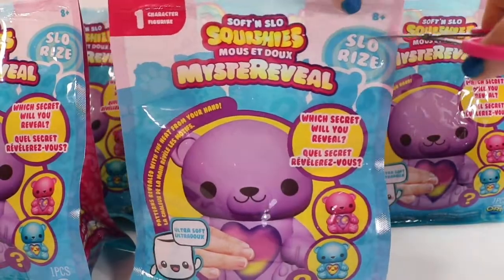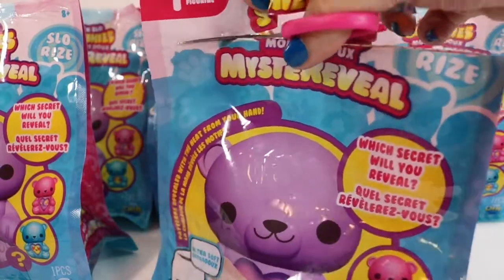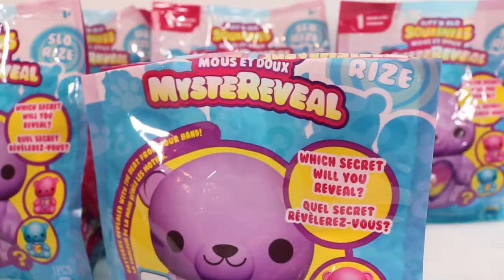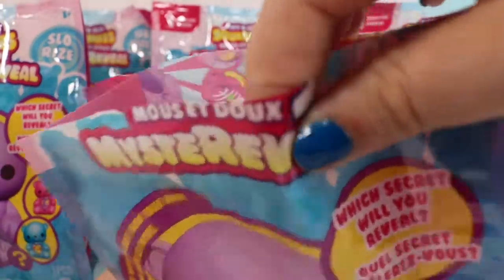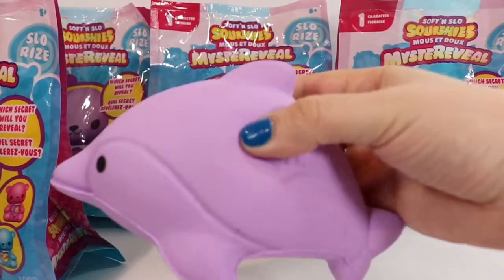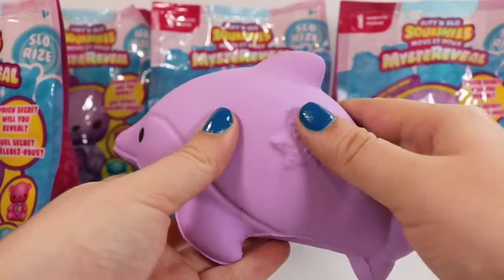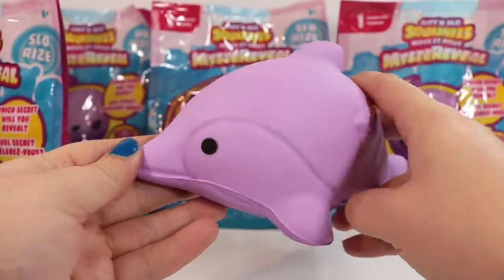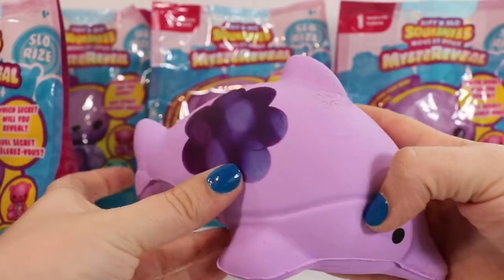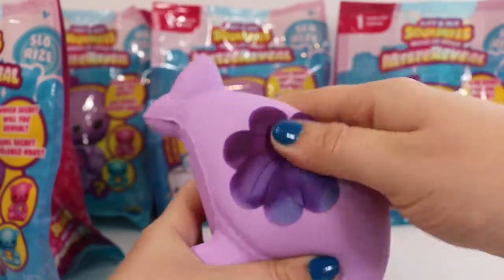So without further ado, we're going to go ahead and cut open our first one, making sure we don't accidentally cut into our squishies. We can see that we have a little pink or purple character inside. This one is a purple dolphin. It has a little starfish there on one side that comes all the way around, has some gentle details, and then here is a dark purple flower shape. So we're going to rub it and see what it reveals.